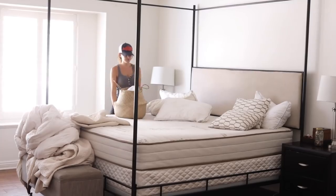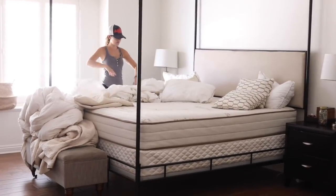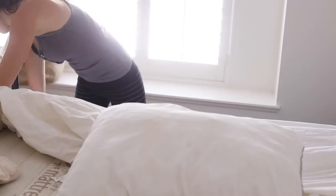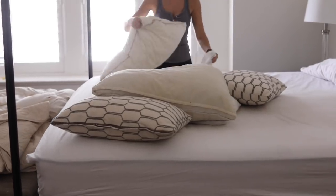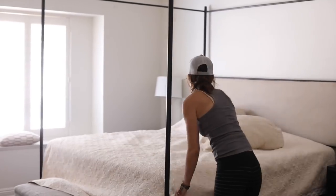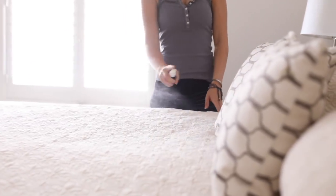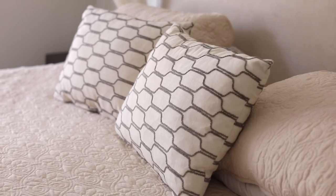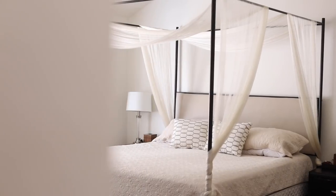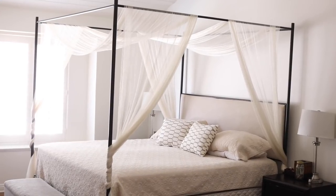Since I washed all the bedding together, it's time to make my master bed. Laundry can definitely be overwhelming, so I highly recommend focusing on towels, linens, and bedding in one day, then coming back to clothing on a different day. That's usually how I do it — it's a really nice feeling to have clean bedding and towels.